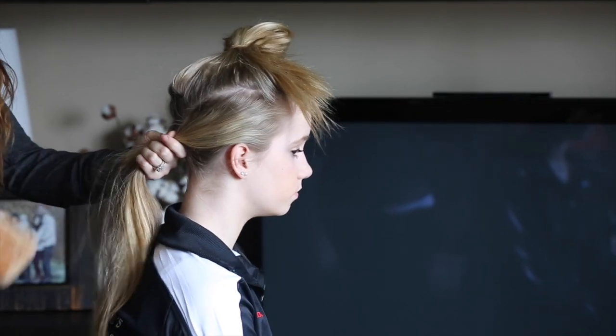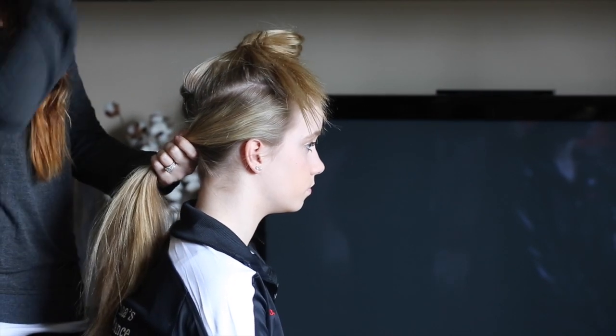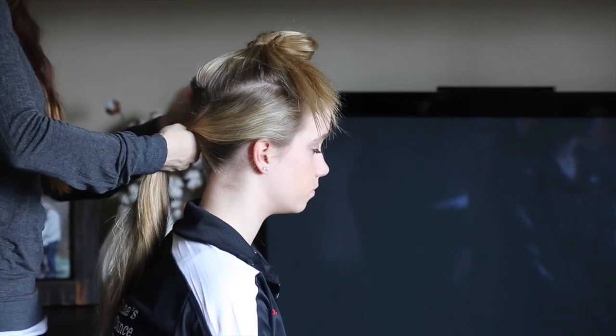Then you are going to bring together the lower section of hair with a brush, smoothing it out as you go. Once it is smoothed and gathered, secure it with a rubber band.